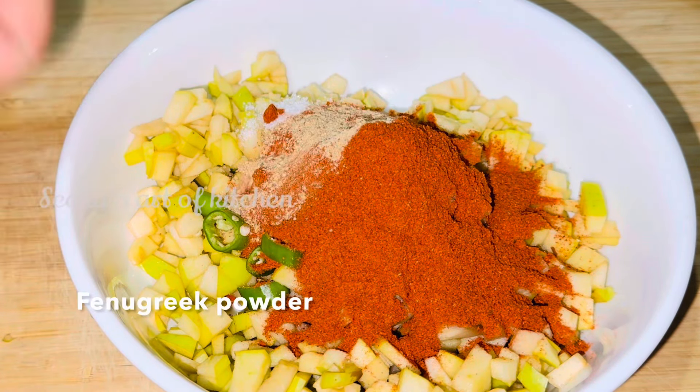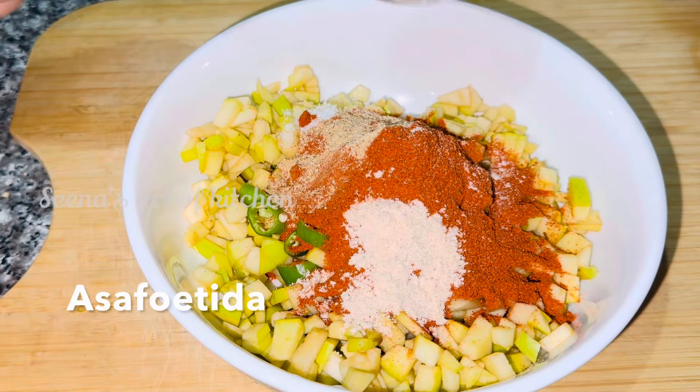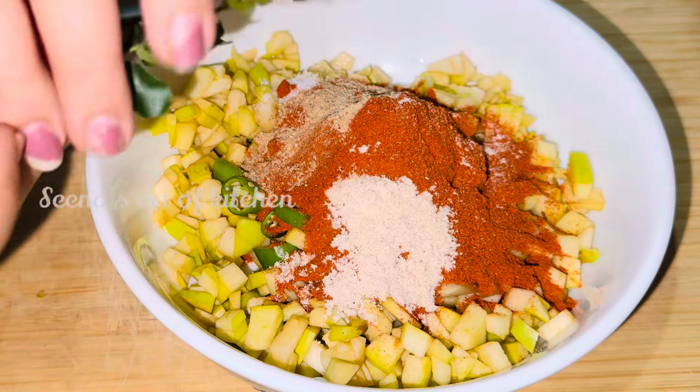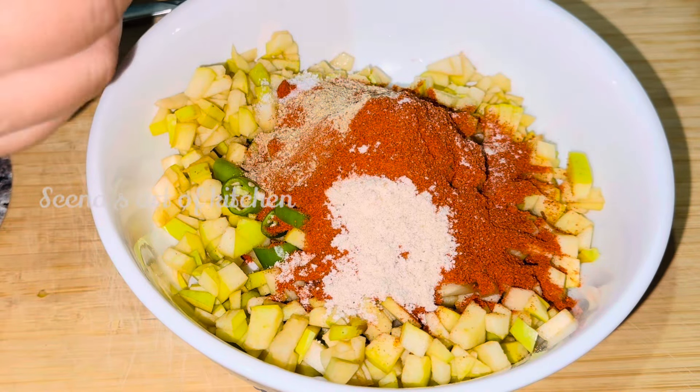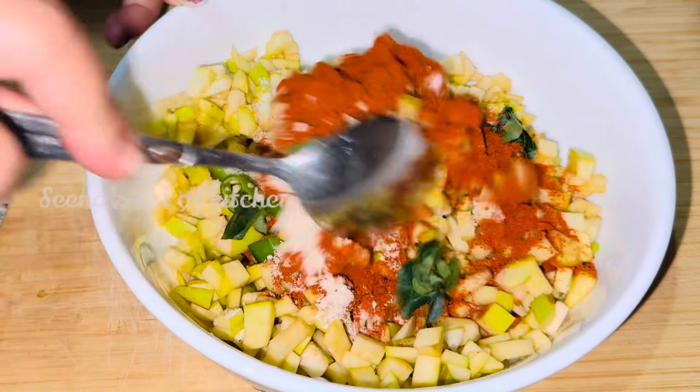I'll mix it up with 1 tsp of salt. Then add a little water, add a little flour and mix it like this. I am just making a little bit more of a bit more than this.